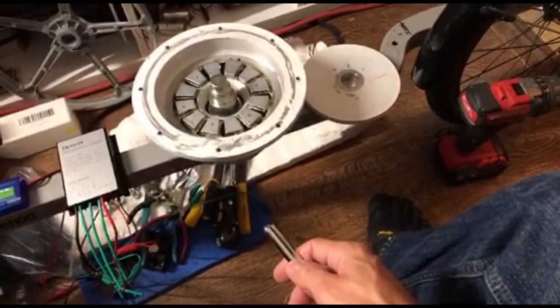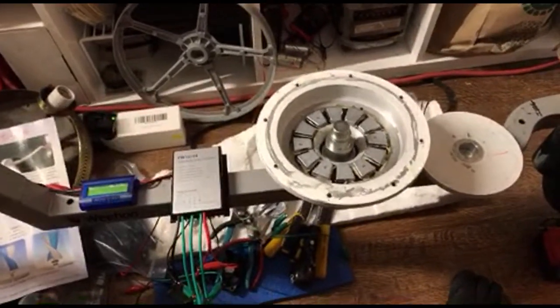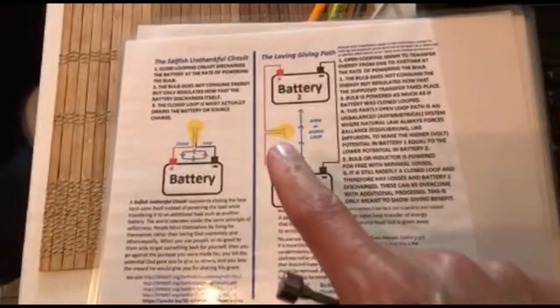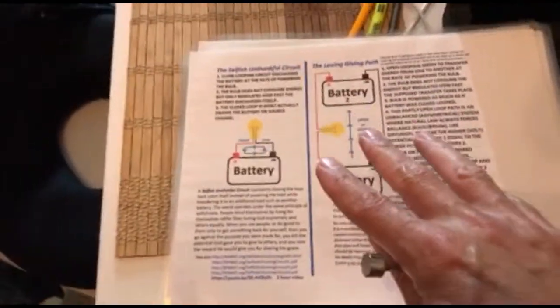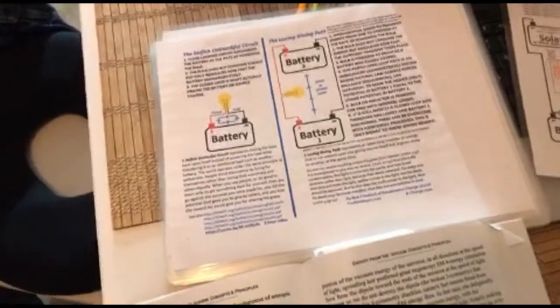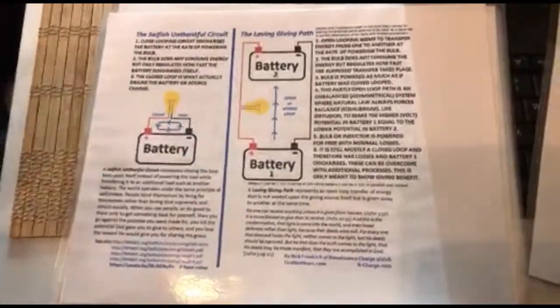My girlfriend and I were collaborating — we're thinking about the Rick Friedrich circuits, and we're reading Tom Bearden. The conversation began with Rick Friedrich circuits and we're trying to think about sharing what's called the 'loving giving path.' How can we apply this to the circuit of the wind turbine? Kind of what I was thinking about was going back to Nikola Tesla and his one-wire configuration. It does also build on this too — it's kind of similar — we have to test it out, we haven't tried this yet.